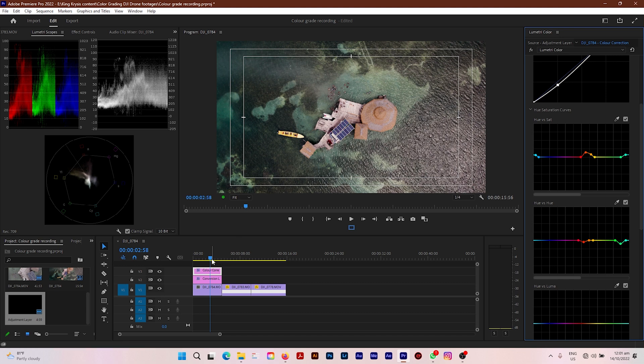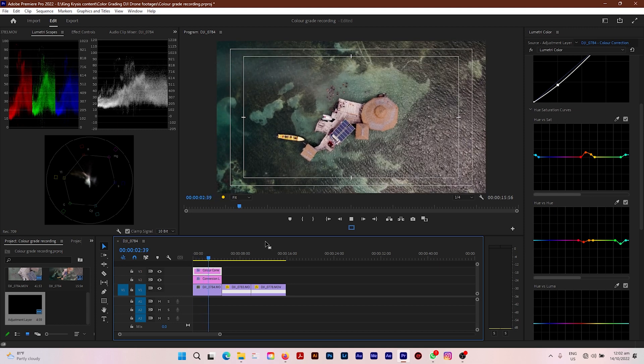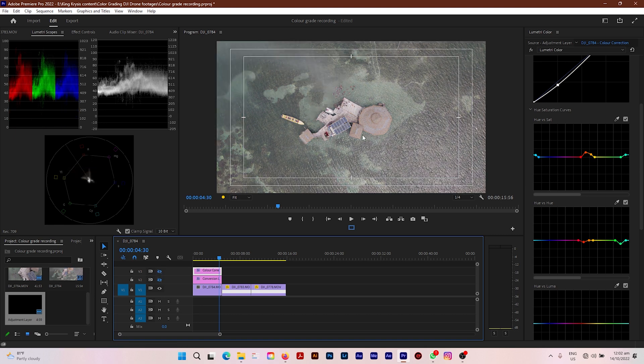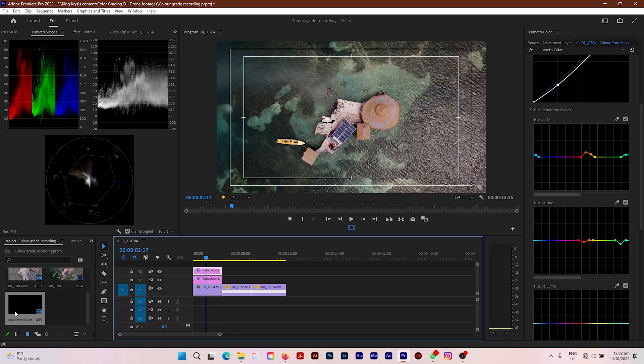Let me scroll through from the beginning to see how it looks so far — this is looking lovely. Now let's look at what it looked like before we started the process. This is the flat video we started with — it looks washed out like an alien video. Now this is with the conversion LUT and our exposure correction added, and then this is with our color correction added. Lovely — this is looking stunning.